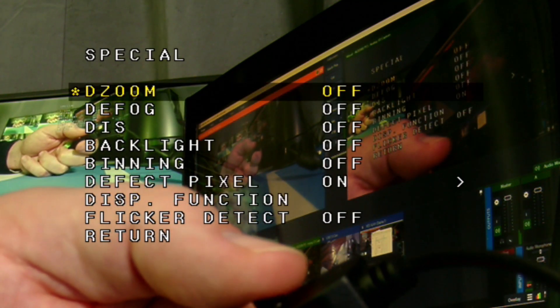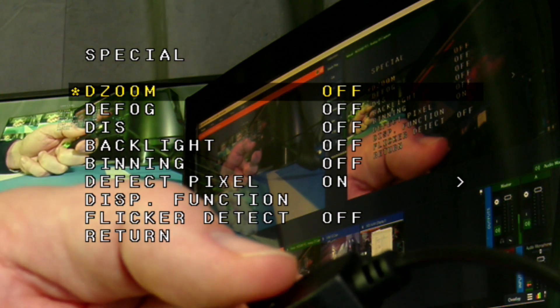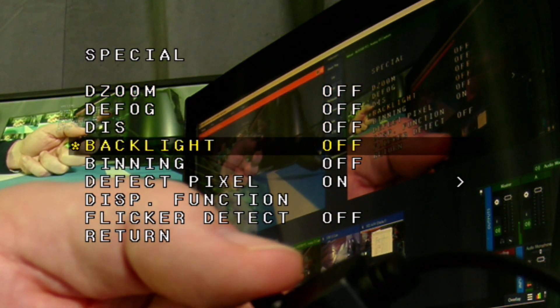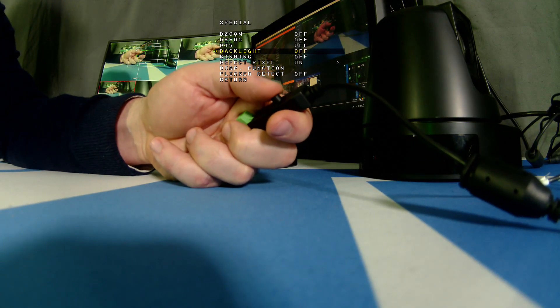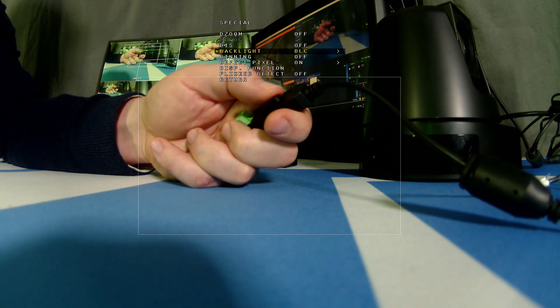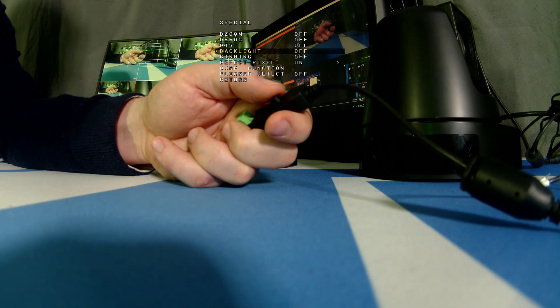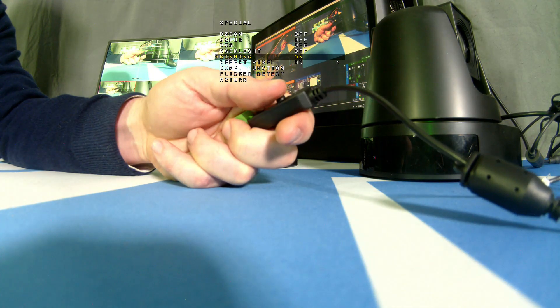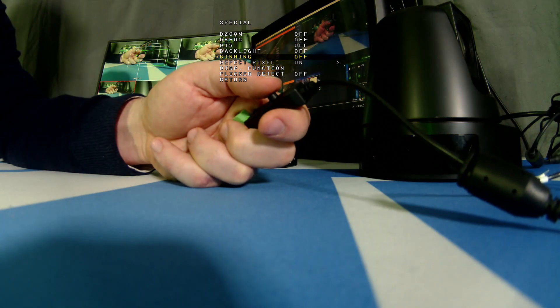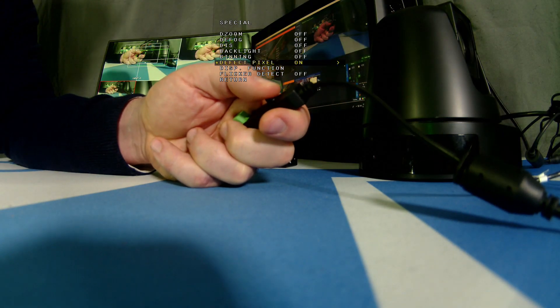Under Special, there's a variety of options. I'm going to show you backlight. Backlighting is one of the other interesting features — this is a backlit sensor. If I turn that function on, it shows you the different functions of how the backlighting works.